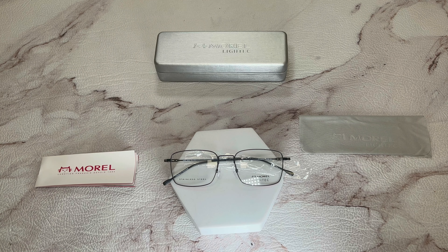Hello everyone, my name is Nathan from Gillette.com. Today we'll be taking a look at these Moral eyeglasses, model 30-20-6L.